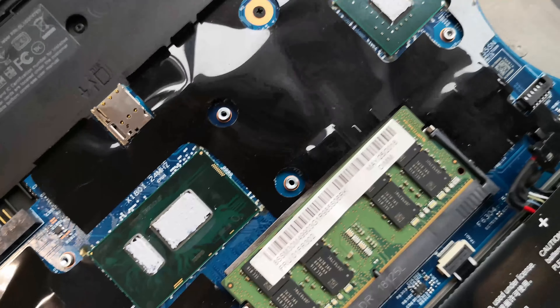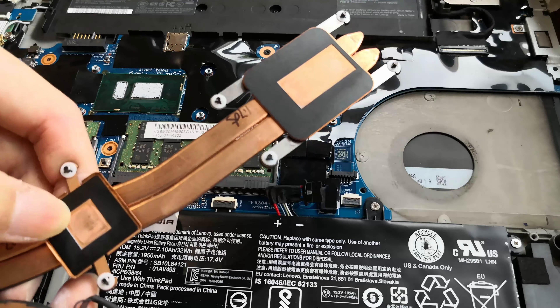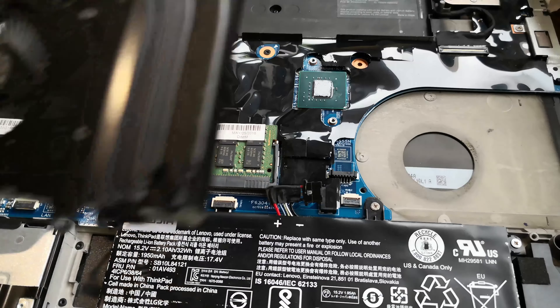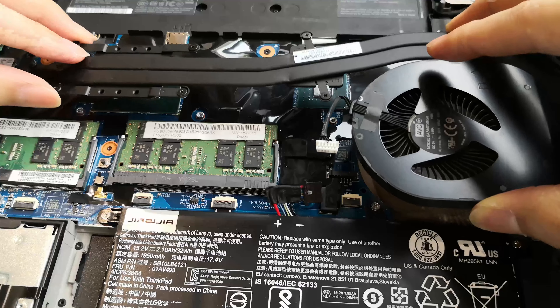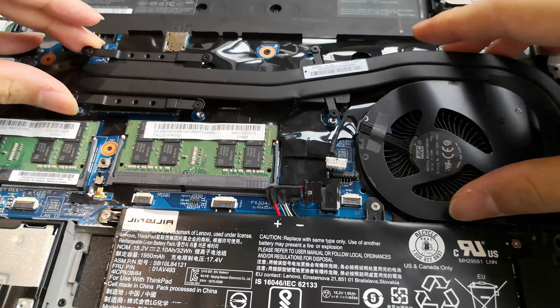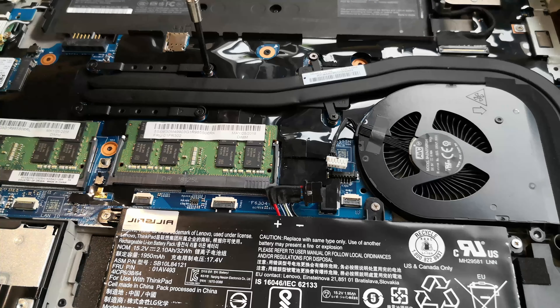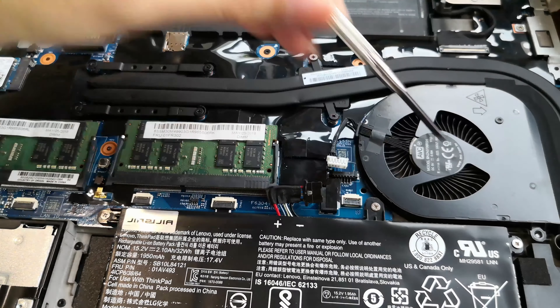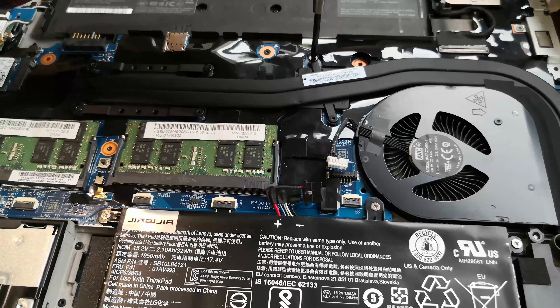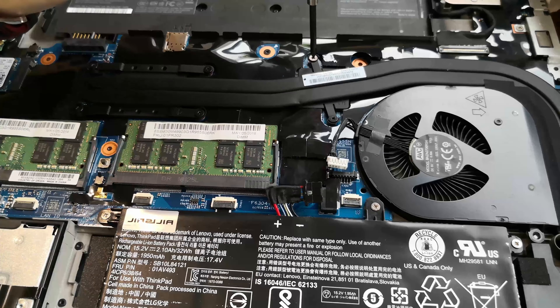Once everything looks nice and even, we can go ahead and reinstall the fan assembly. Coverage doesn't have to be perfect rectangles and squares because the tight interface and the contact plate on the fan assembly will usually squish and spread the thermal paste around evenly. Slowly lower the fan assembly over the CPU and GPU to make sure there's no side-to-side movement once you get contact. Start the CPU and GPU screws first to make sure you don't have the contact plate sliding around and wasting thermal paste. You can leave the big fan screw for last. Once everything's properly started, go ahead and lock them in, and the same goes for the GPU.